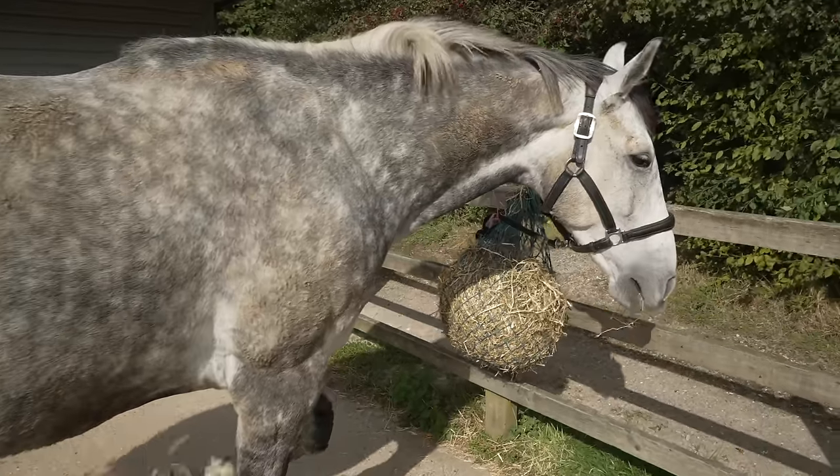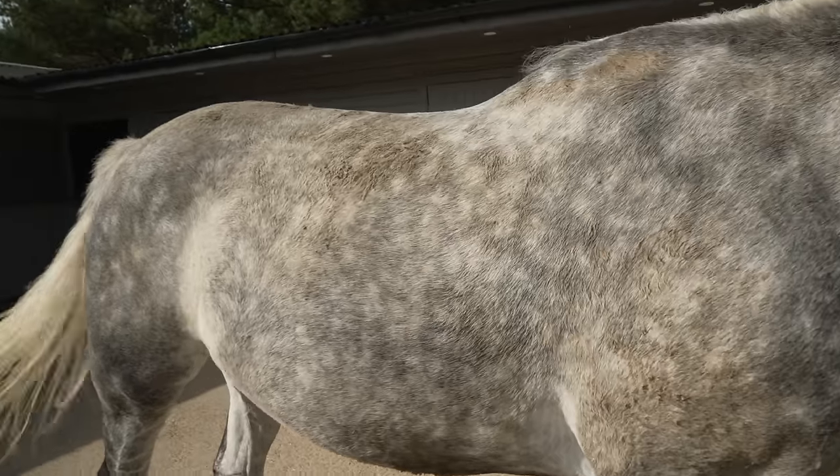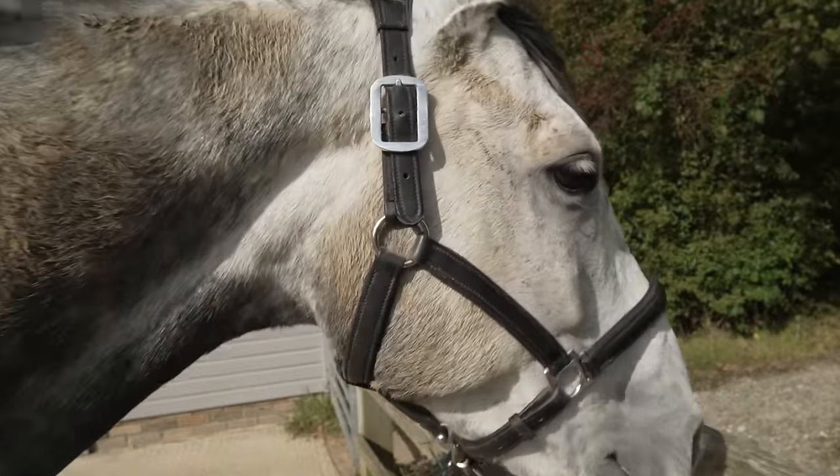Joey Higgs, look at all that mud. Look at it! Oh my goodness. My lesson is starting soon, I do not have time for all this mud. He's happy he's got his haylage. Good man, let's get you groomed.